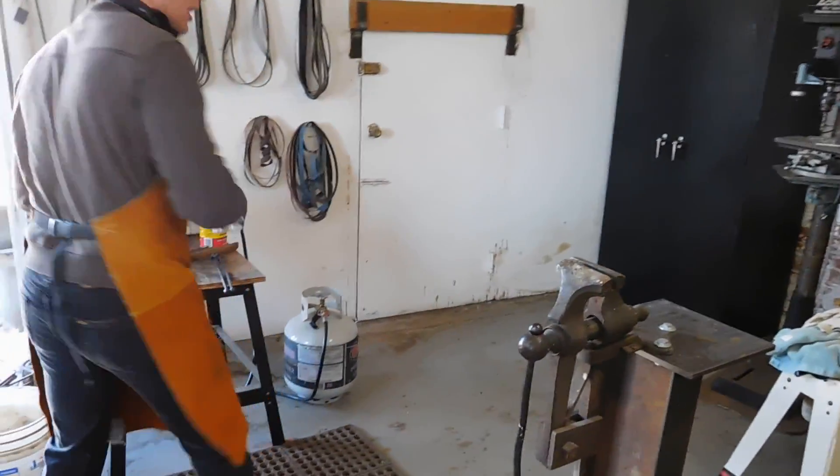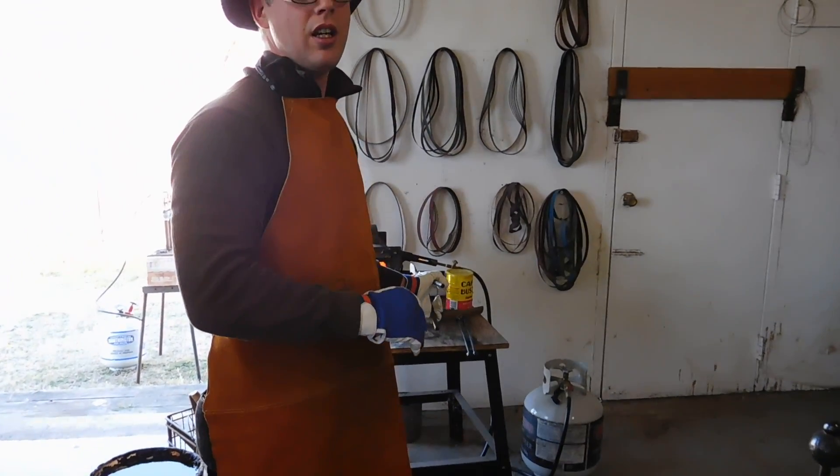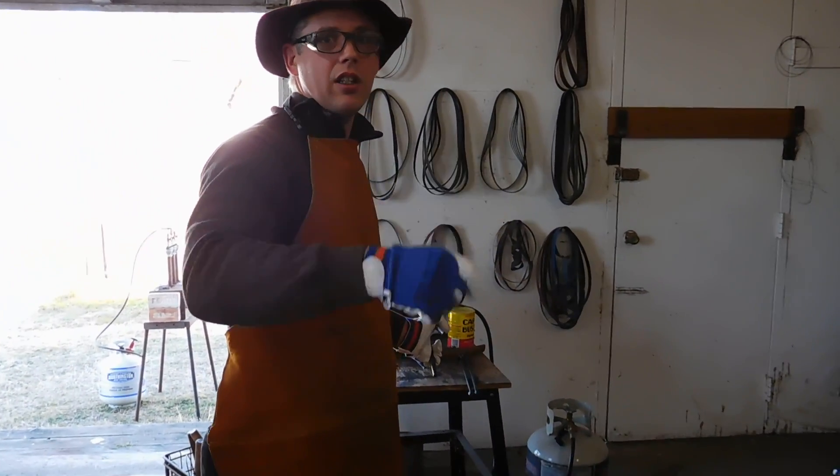So now let's make it hot again and take it off and leave it to cool gently. And when it's cooled off, I can start grinding.